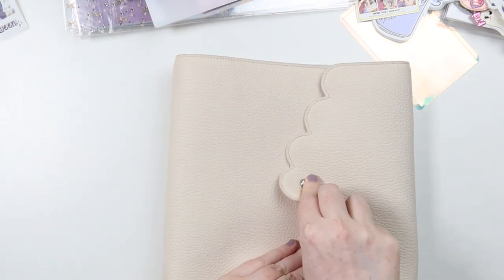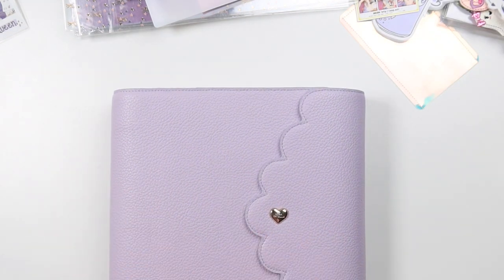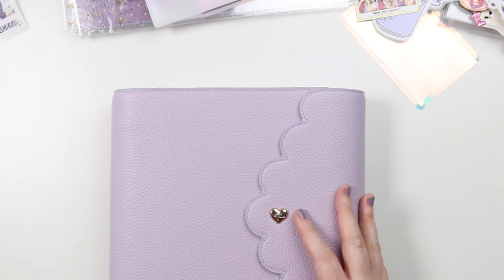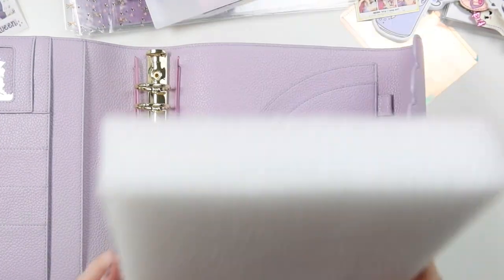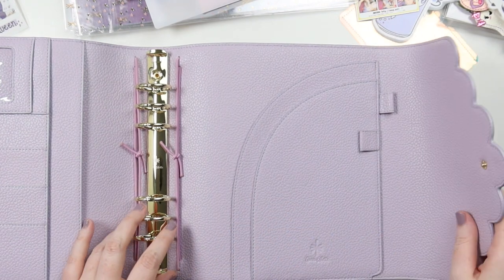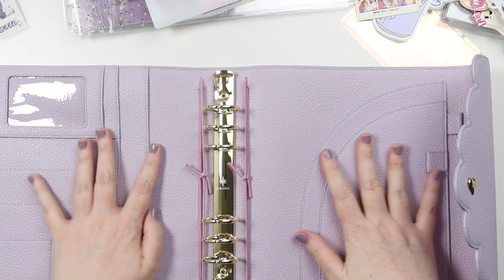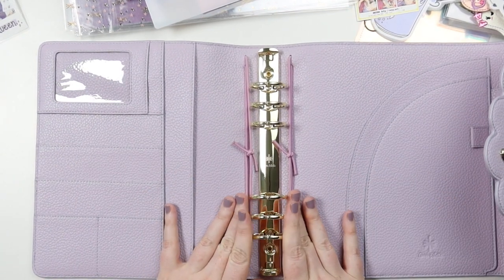We've emptied it. Let's put the original to the side and then let's bring out the new baby — ah, so beautiful! This is what we're working with. It is gold instead of silver, so that's why I was thinking of going gold with the metal.